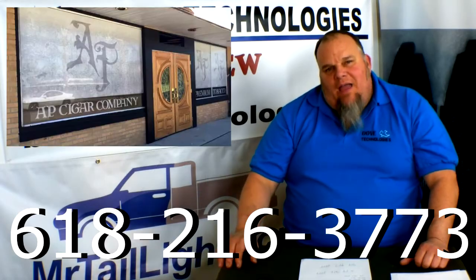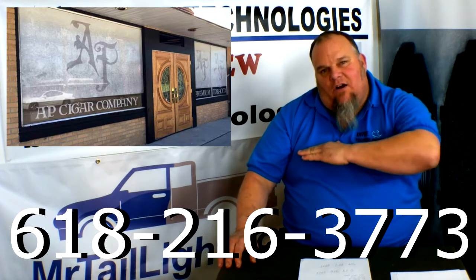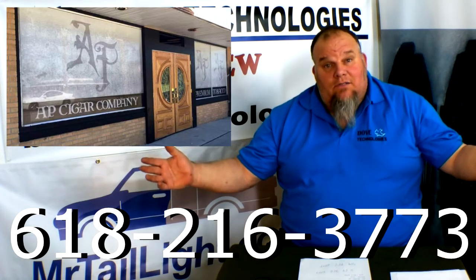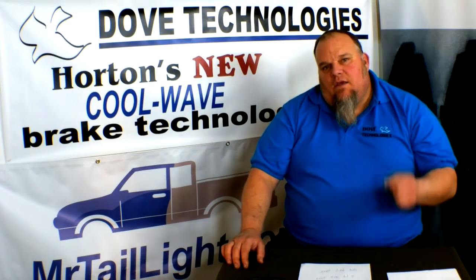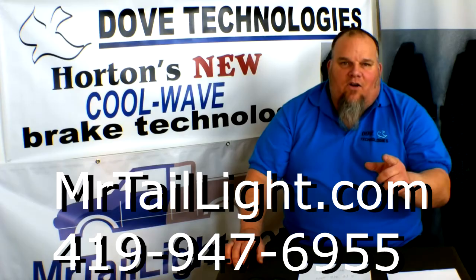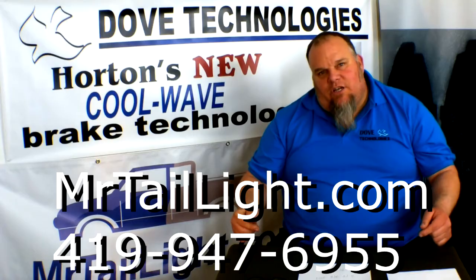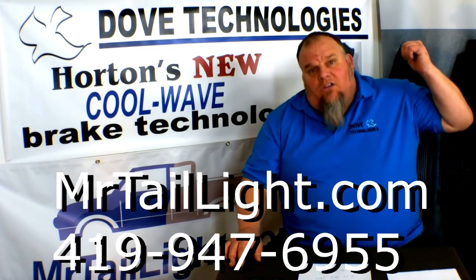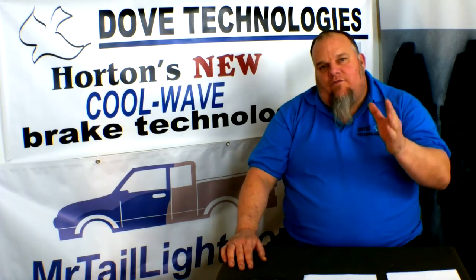Tonight's show is brought to you by AP Cigar — go see Mike Weller, he has a top line of cigars that are second to none. Check out the number at the bottom of the screen. Another sponsor tonight is MrTailLight.com in Edison, Ohio — go see Steve, he's got all your body parts, light kits, and taillights, and soon he'll even have some cool wave brakes. That's all we got time for tonight on this episode of Dove Tech Talks.